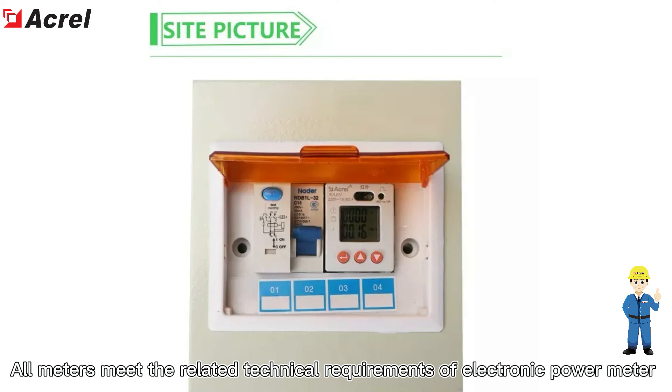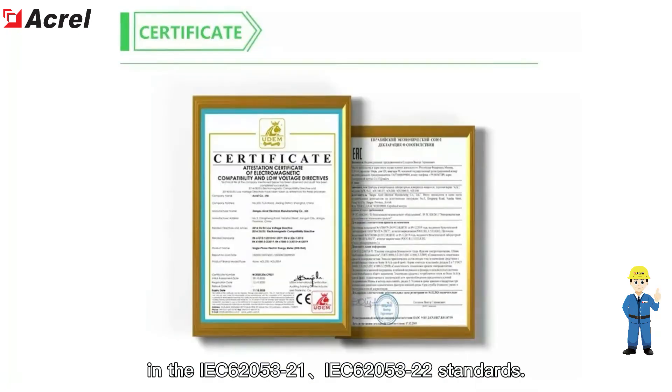All meter-related technical requirements comply with electronic power meter standards IEC 62053-21 and IEC 62053-22.